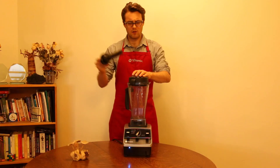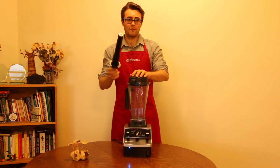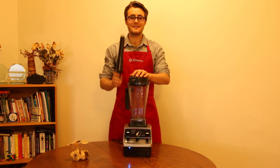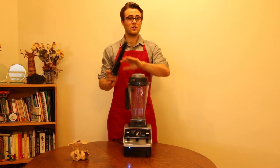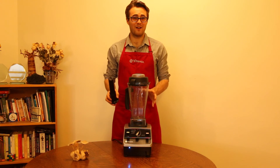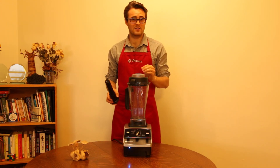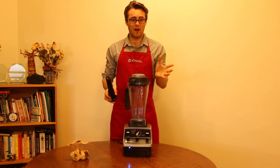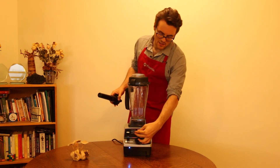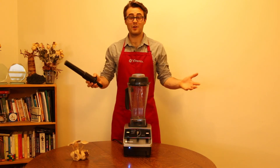If you haven't already, just run some soap and water inside before you start, because this is how you clean your Vitamix. You're going to love that even while you're blending, the Vitamix cleans itself. With just a little bit of water and a drop of dish soap after each recipe served, you run the Vitamix on its highest speed — which is ten — and voila. All you have to do is rinse.